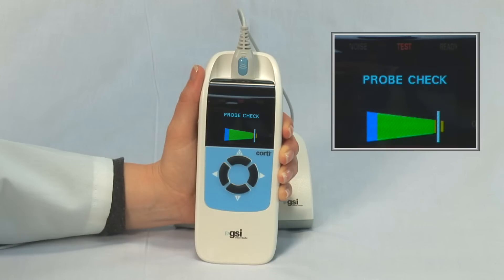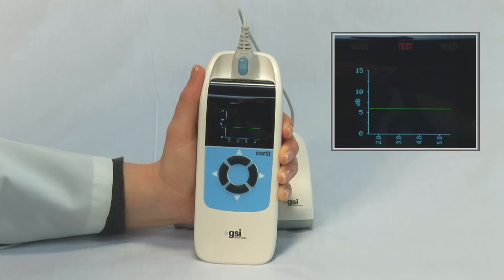The operator should inspect the probe tip for possible occlusion and replace if indicated, or reposition the probe in the patient's ear and restart the test. With proper insertion and seal, the probe indicator will be securely in the green portion of the cone. The Cordy will begin an in situ calibration and automatically start the test.